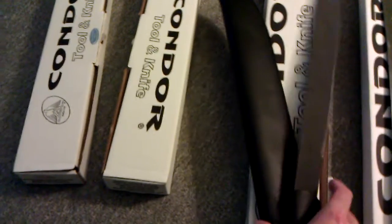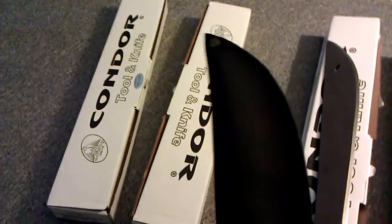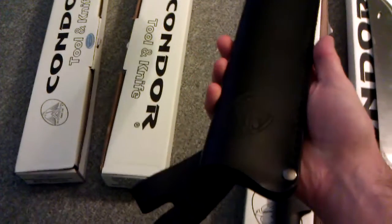I'm going to try to keep this video short. As you can see if you look at any video on YouTube, there's a nice quality leather sheath. Really good machete — a little Condor emblem on it.